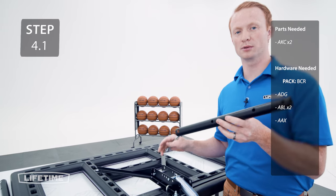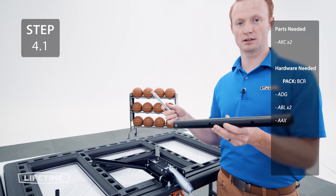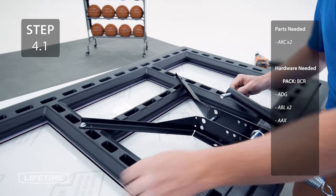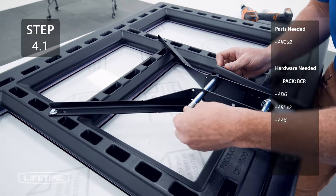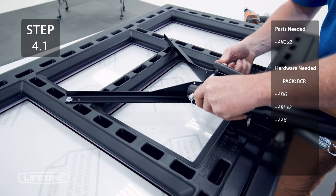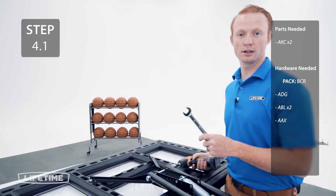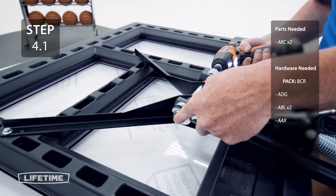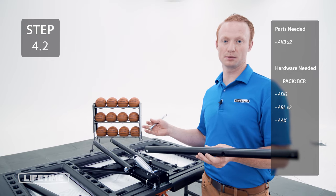Take the upper extension arm and attach it to the backboard on the side where the holes are further apart. If you find this step difficult, you may need to take the bolt and ream out the excess powder coating. Now, tighten the hardware until the nut is flush with the bolt. Attach the lower extension arms to the backboard using the same method as the upper extension arms.